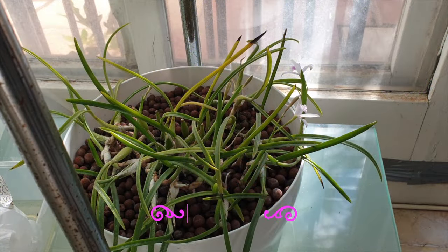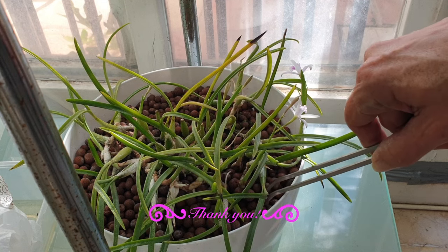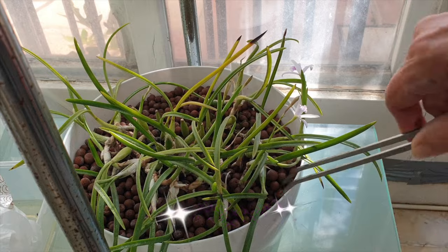Meanwhile, she is back in her location and I am going to continue picking out the salty LECA.